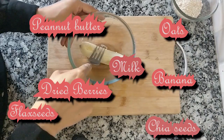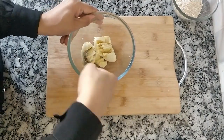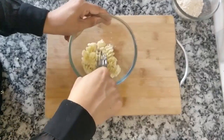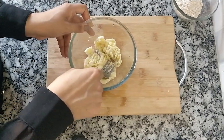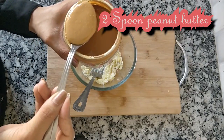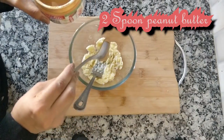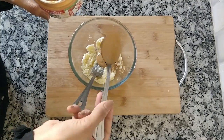We will mash the bananas. After mashing the bananas, add 2 tablespoons of peanut butter.